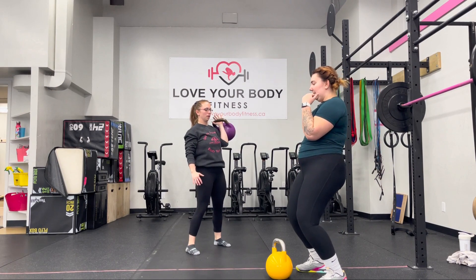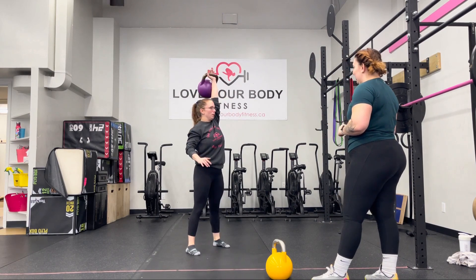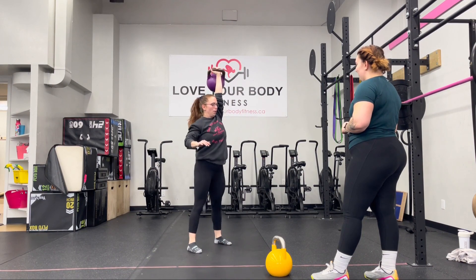Just keep your heels down with that first dip, and then explode upwards. Yes, just like that. One more. Wonderful.